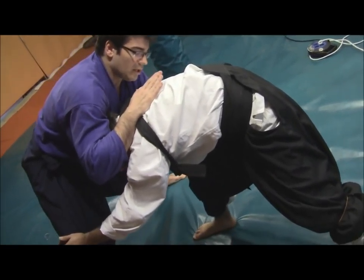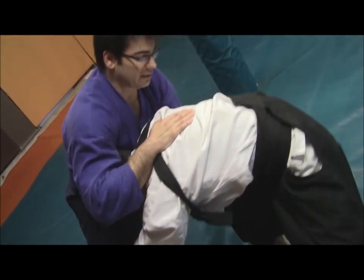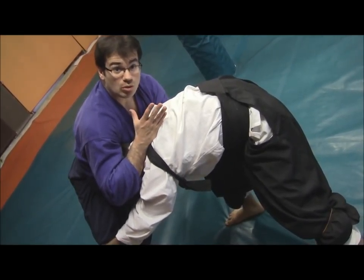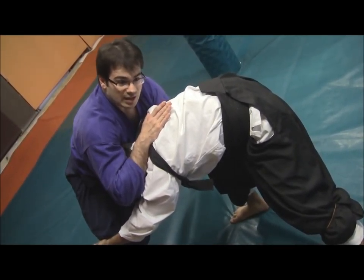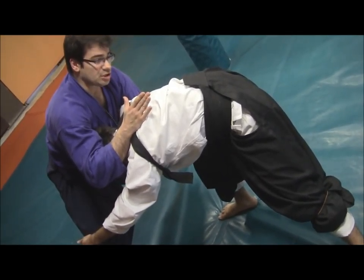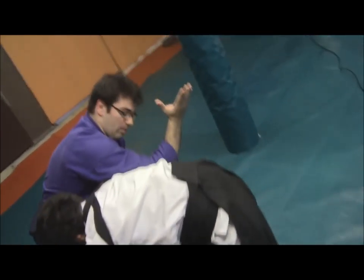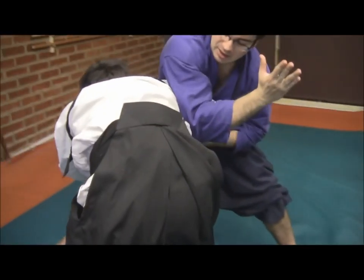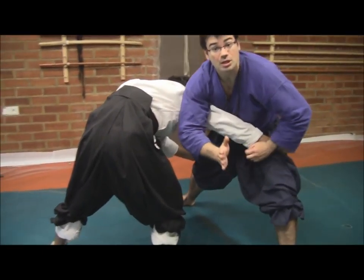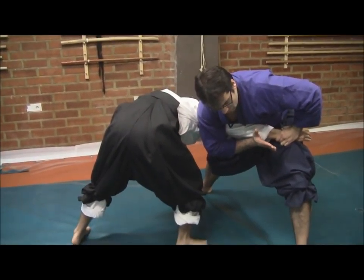We are stopping him and, moreover, we are using our weight in order to weight his right shoulder, to have a strong position, a strong base, in order to defend against his attack. From this position, I will use my right hand to pass the right arm around his armpit in this position, because we will have a strong control here.